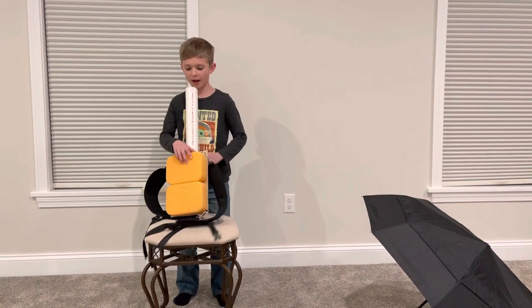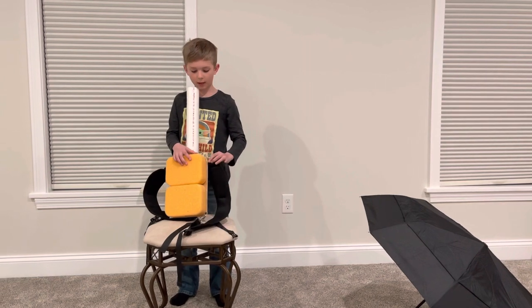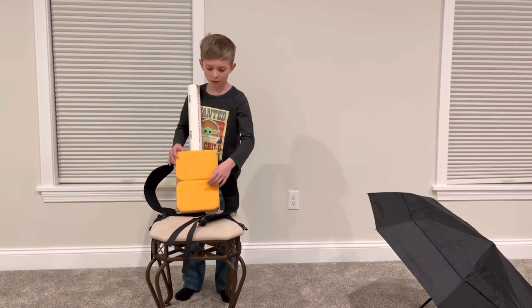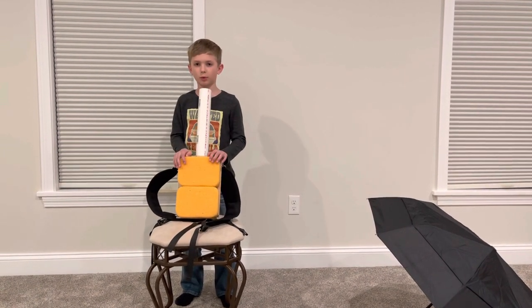And then I did that the same for here. Then when I was done with that, I put holes in here on each corner. And then I put the backpack straps on. And then the last part was I put the sponges on. And that's how I made the backpack umbrella.